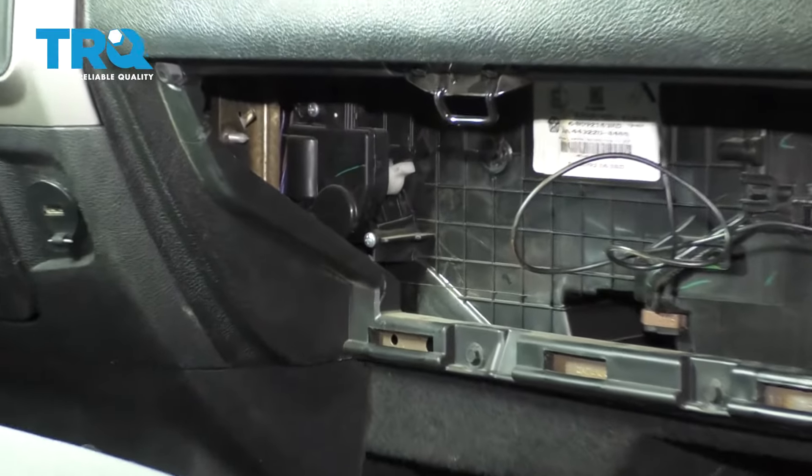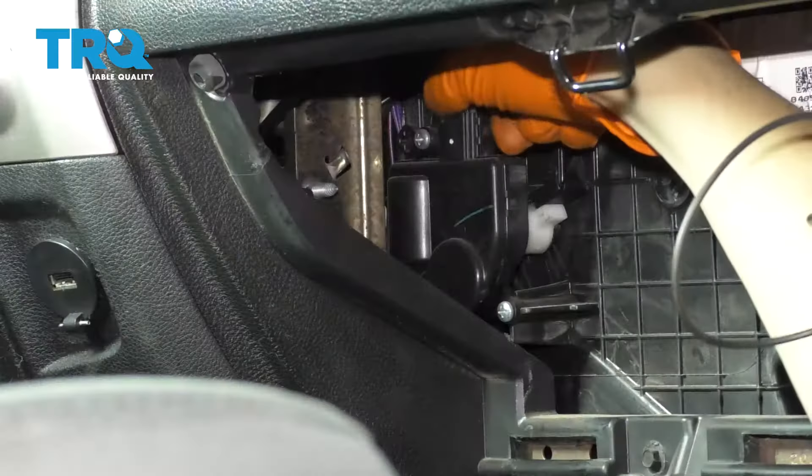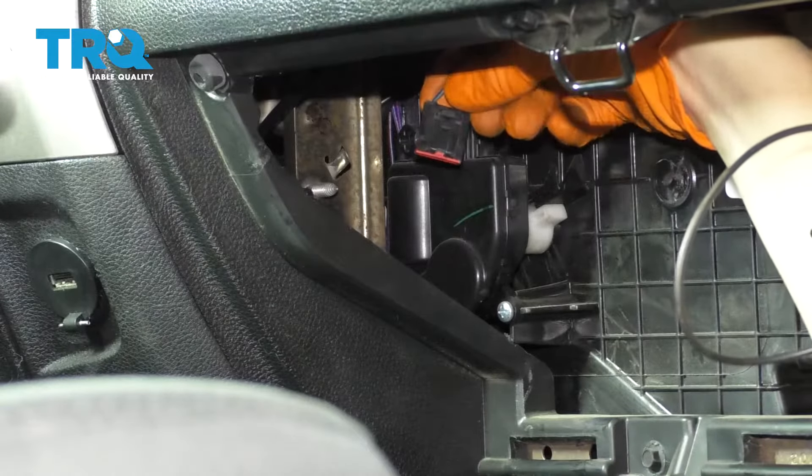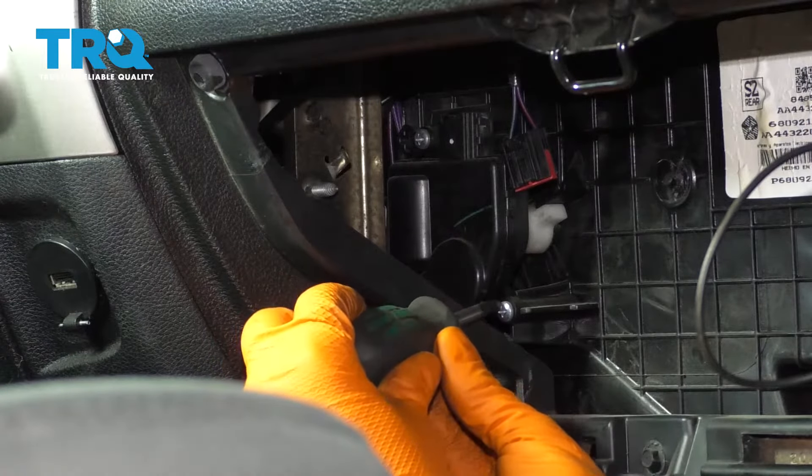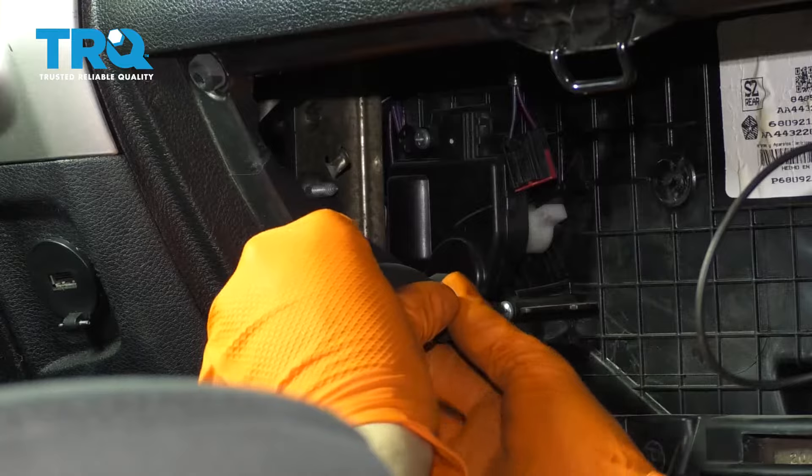Right over here you can locate the blend door actuator or motor. At the top it has an electrical connector — go ahead and unplug that by pressing on the tab and pulling it up. Then, with a screwdriver, remove both of the screws that hold the motor in place.